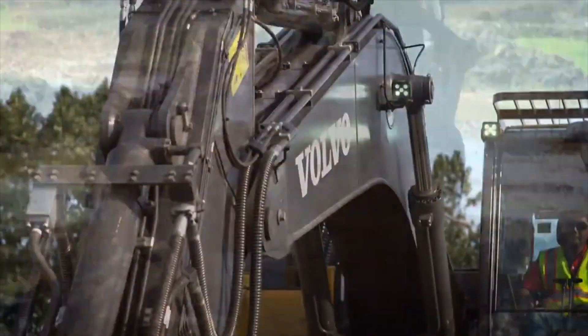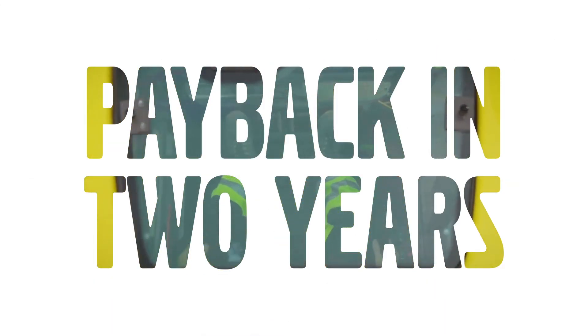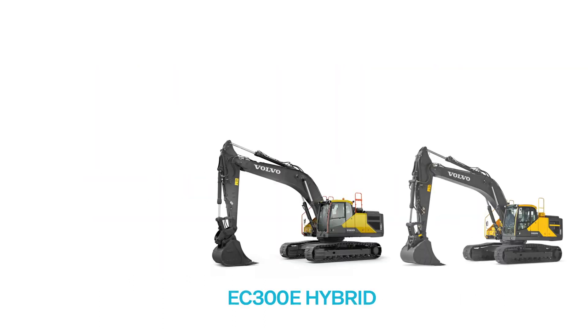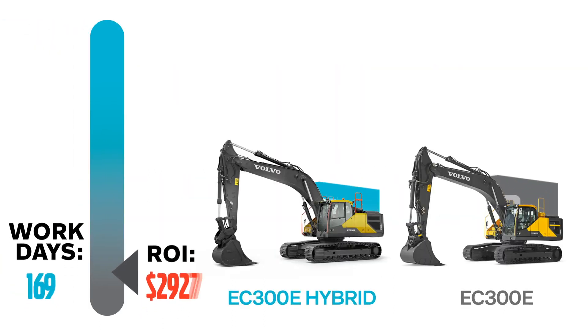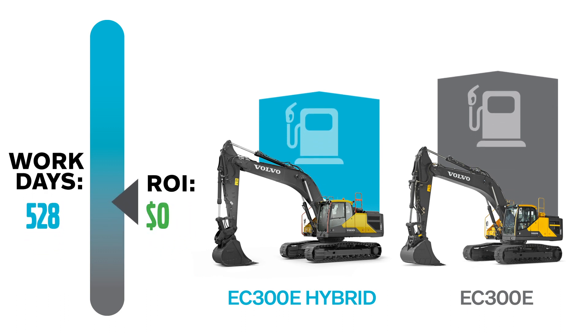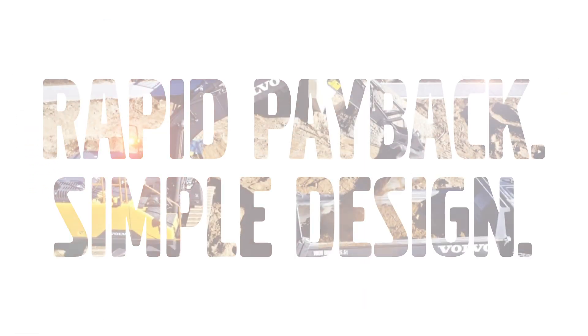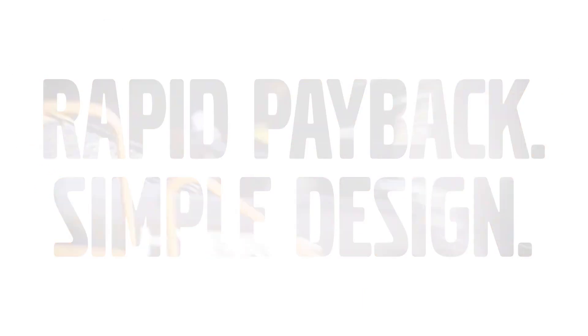For dig and dump applications, that means some serious ROI within only two years. Operating at nine hours per day, 22 days per month, and 12 months per year, the investment could pay for itself in only two years. From there, it's money in the bank. Get rapid payback with a simple design. Learn how at volvoce.com/hybrid.